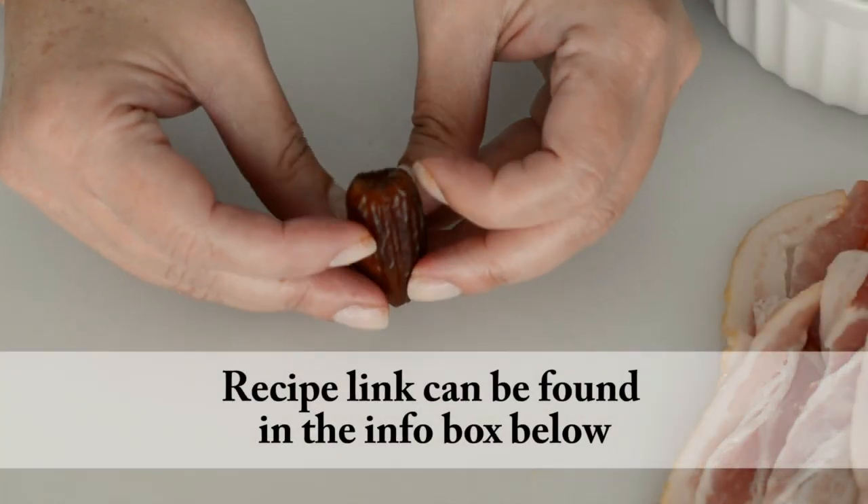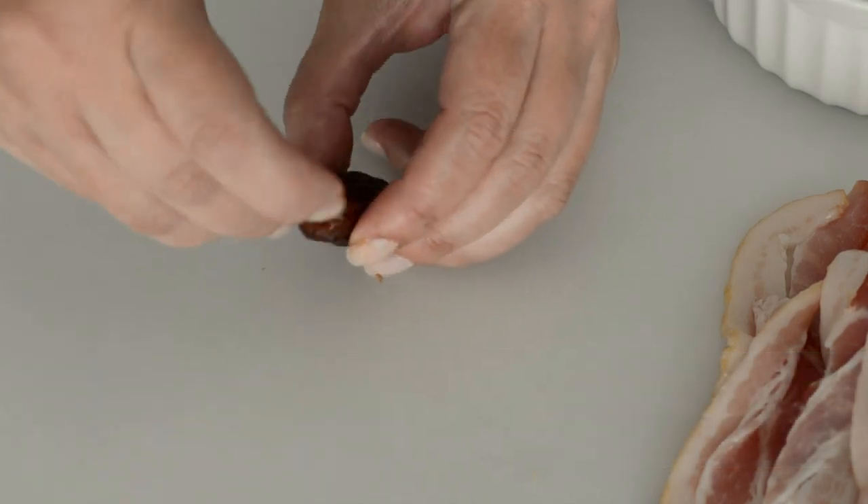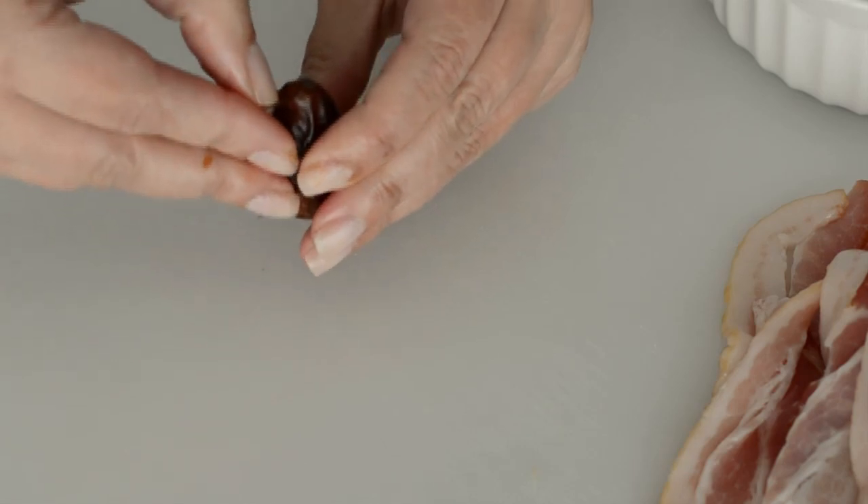These are the dates that we're gonna use. These are pitted, so there's nothing inside. Right through the hole of that date, we're gonna add one to two almonds, depending on how you want them.